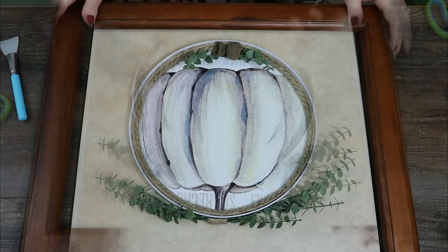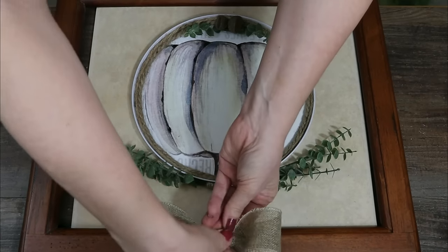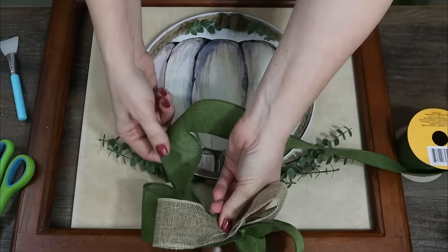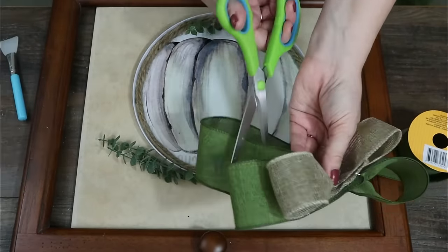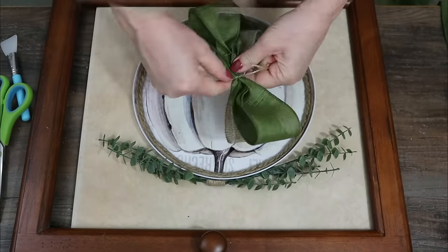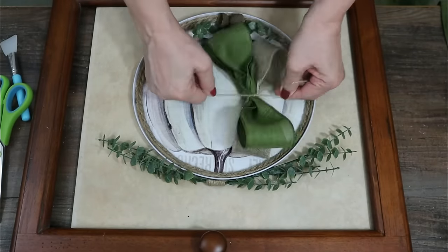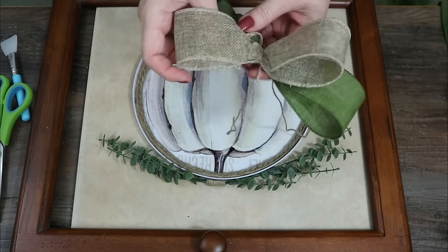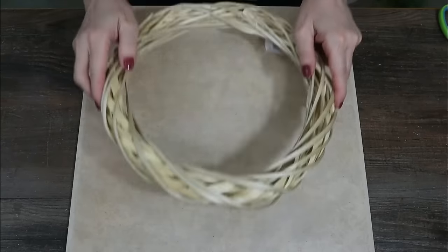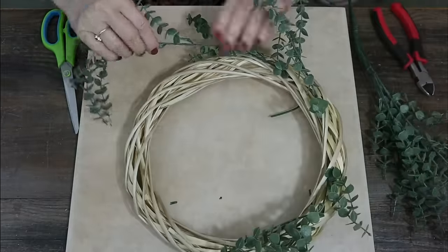I'm taking two burlap ribbons from the Dollar Tree — one is traditional burlap and the other is green burlap — and I'm just making a bow for the top to cover the string that I'll loop through later in the video. That loop goes around the little handle and that's how I hang my little wreaths or pictures — it does a great job covering the loop. Then I take a Dollar Tree wreath form and some Walmart green florals to do an entire wreath, just sticking the stems down into it.